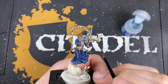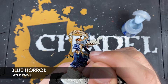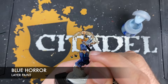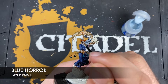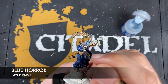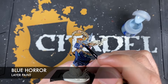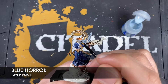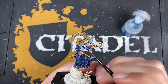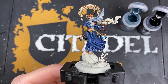Next up, we want to use a small amount of Blue Horror to apply a little bit of a spot highlight to the sharpest points along these areas of the veil. Just be very careful with the Blue Horror. With that, the veil and the face are now finished.